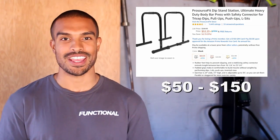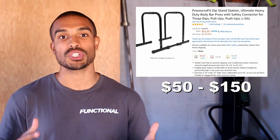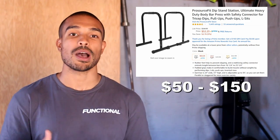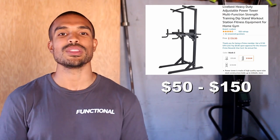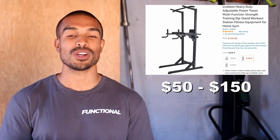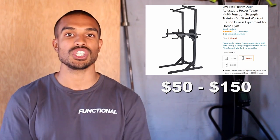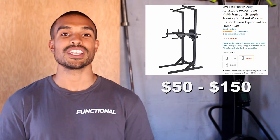Number three on the list we have a dip stand. These are awesome, very cheap, very easy to use, and easy to store and move around the gym versus a heavy-duty dip stand that's harder to maneuver. There's also an option of getting a dip stand that comes with a pull-up bar, so you're killing two birds with one stone. You can do dips, push-up variations, and different rowing variations — it's very versatile for a basic piece of equipment.